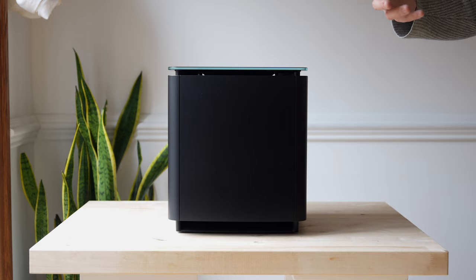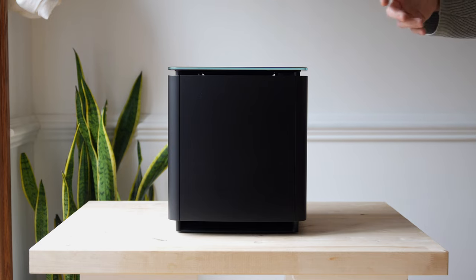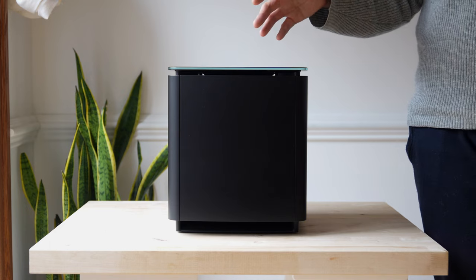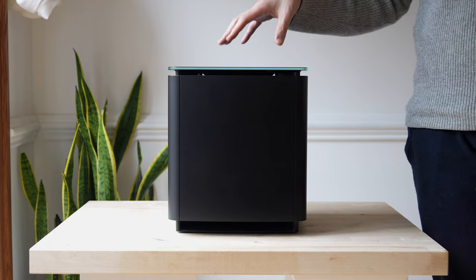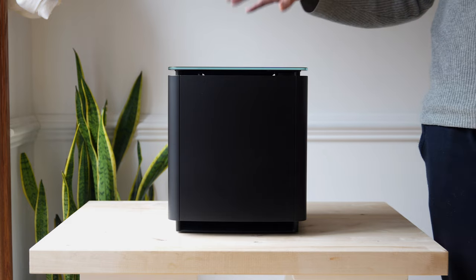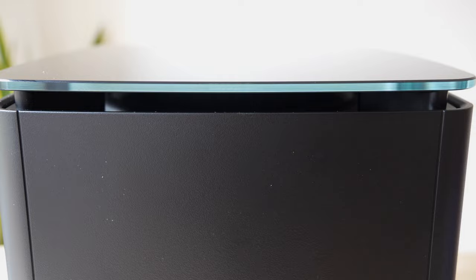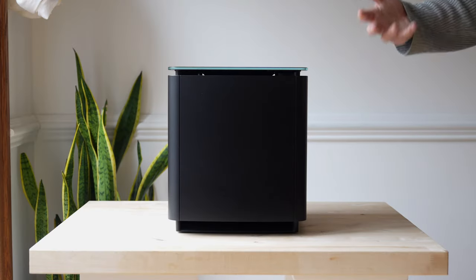The Bose bass module 500 weighs about 11 pounds versus 30 pounds on the 700. The 500 does not include DTS technology, while the 700 does. It's a more powerful subwoofer with better low-frequency extension. It's going to give you a more immersive sound, and it has a glass top that gives it a sleek design.